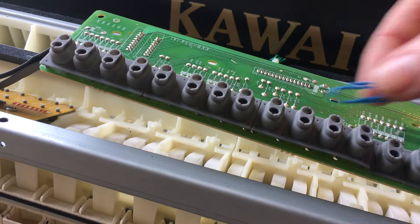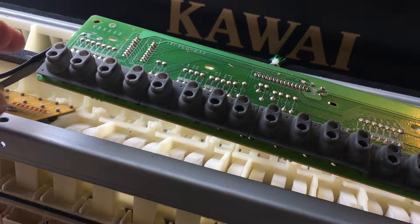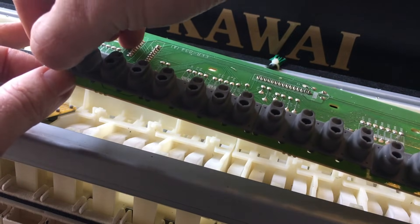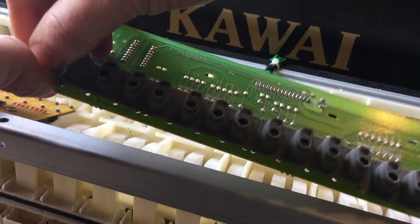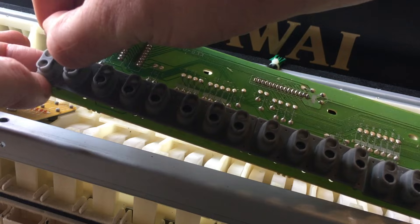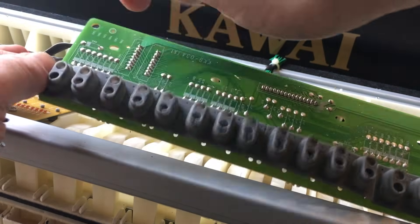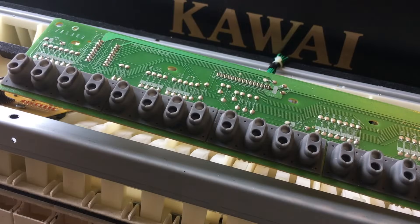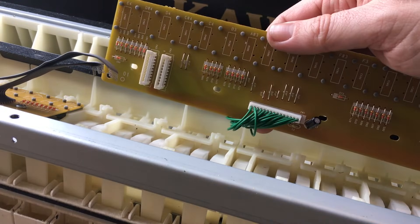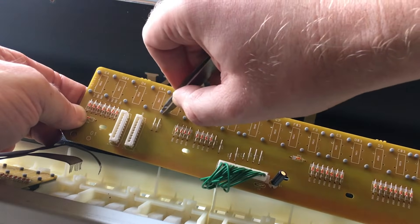Now the tricky bit — we've got to get that thing back on. It's a bit hard to do; I used a paper clip to reattach things, and you've got to be slightly careful. Then you can just go through and push all of the rubber inserts back through. I turned it over and, using a pair of tweezers, pulled them completely through to make sure they were making good contact.